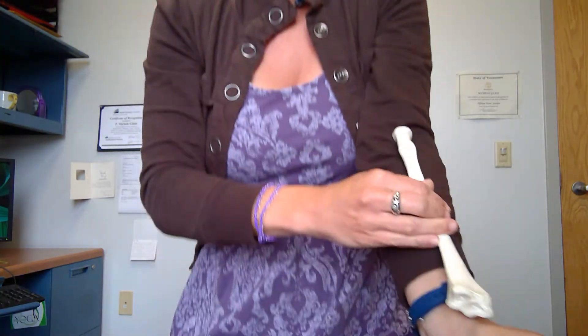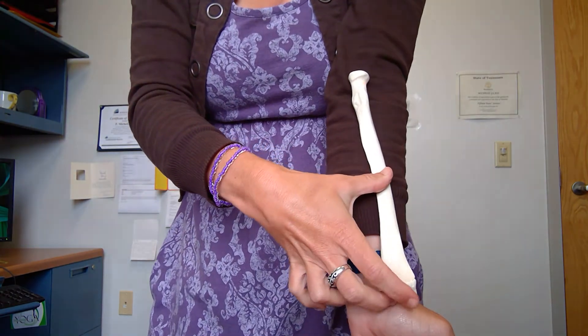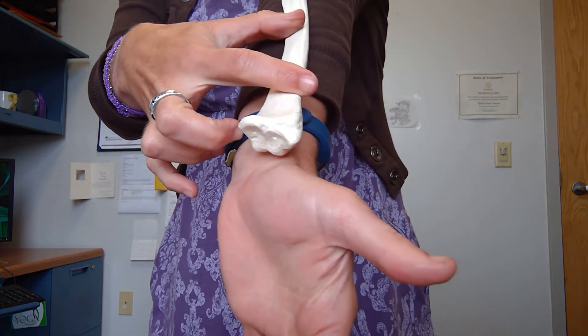Remember the radius itself is the lateral bone of the forearm, and so I like to position mine and think about my styloid process as pointing out towards my thumb.